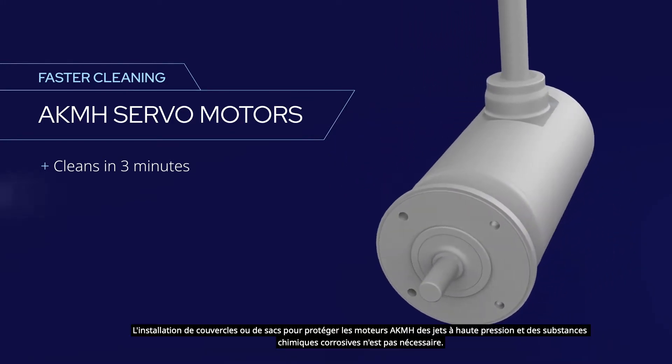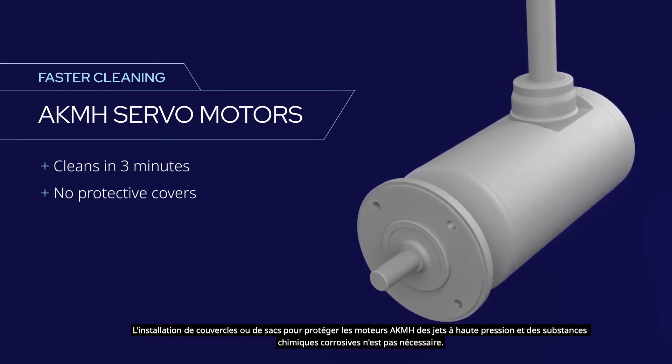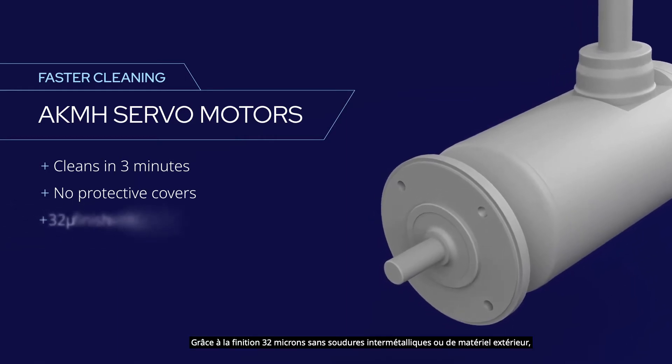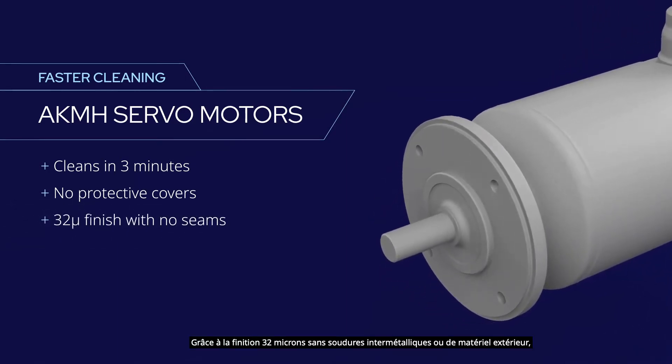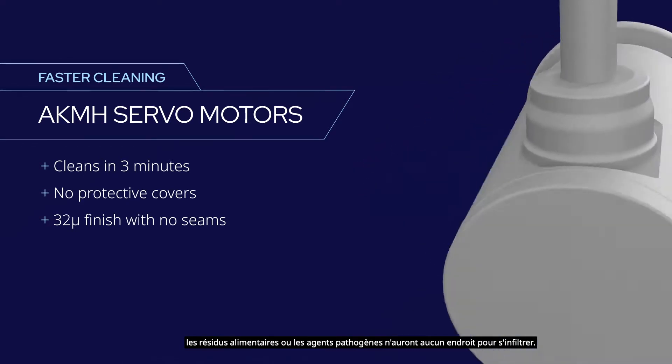There's no need to install covers or bags to protect AKMH motors from high-pressure spray and corrosive chemicals. The 32-micron finish with no metal-to-metal seams or external hardware means there's nowhere for food residues or pathogens to hide.